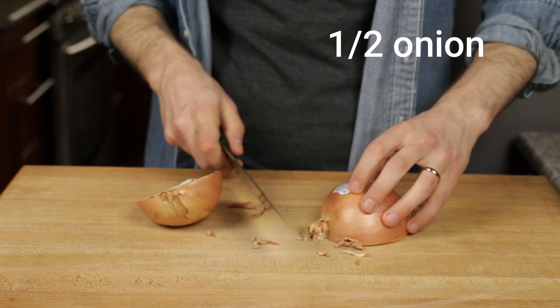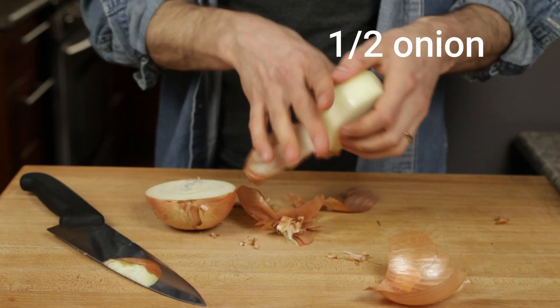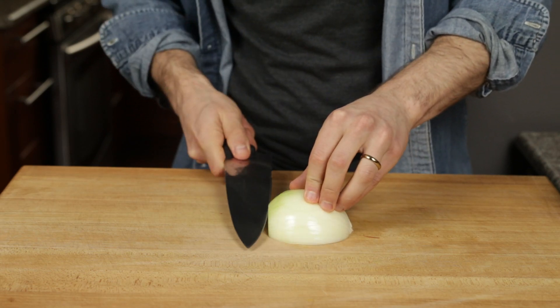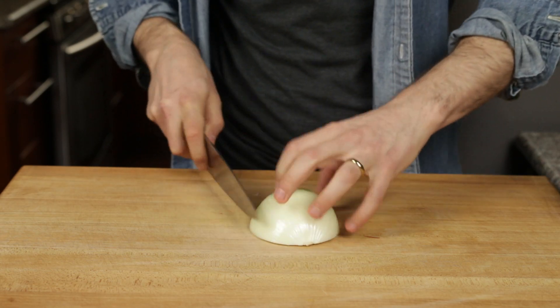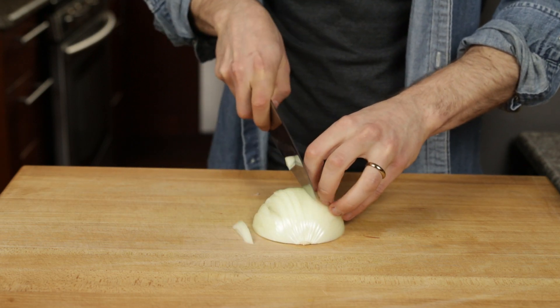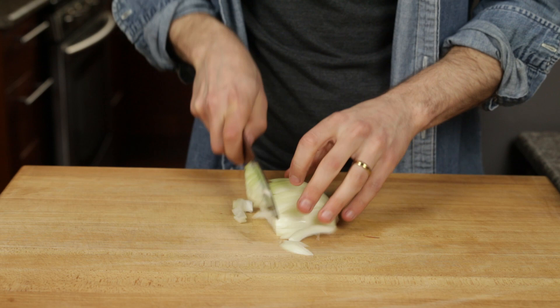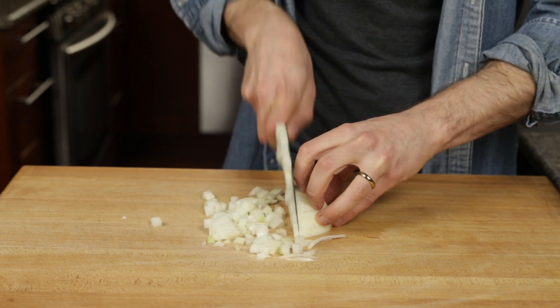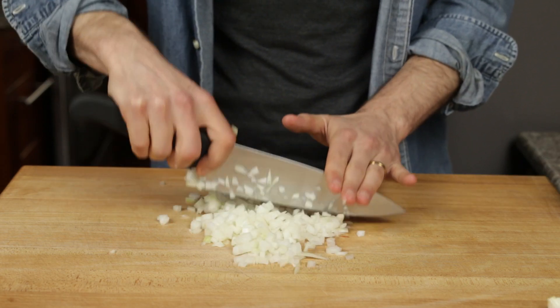Peel and finely chop half of a medium onion, or a quarter if large. Make three cuts parallel to your work surface, almost all the way through the onion. Then rotate 90 degrees to make small slices through the height, almost all the way through the length. Rotate 90 degrees back and make cuts all the way through to get finely chopped pieces. Make a few more passes so your onion pieces are nice, small, and uniform.